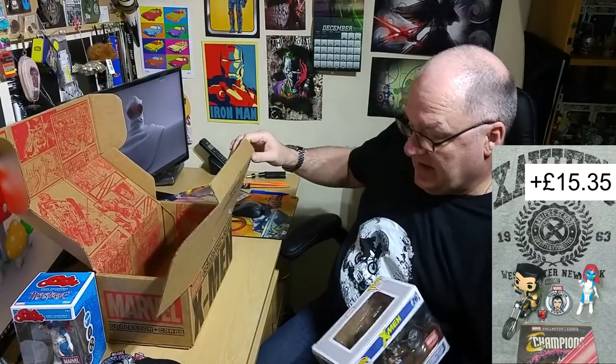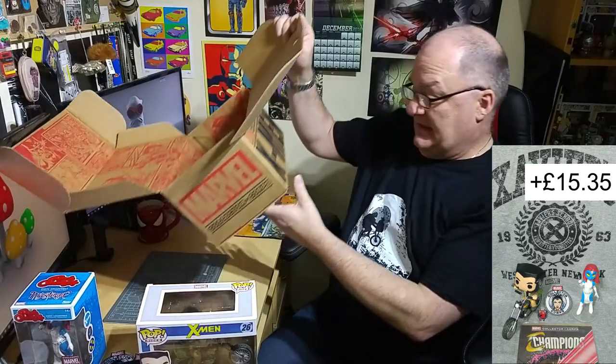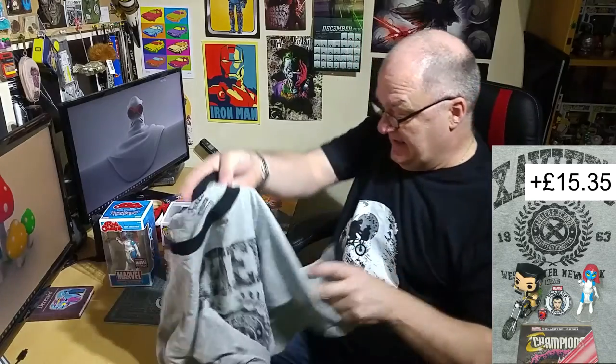So in that box: a shirt, a pin, a badge, two pops, and a comic — and that's your lot. But good, all excellent quality, and for once the shirt is fantastic. They've done themselves proud.